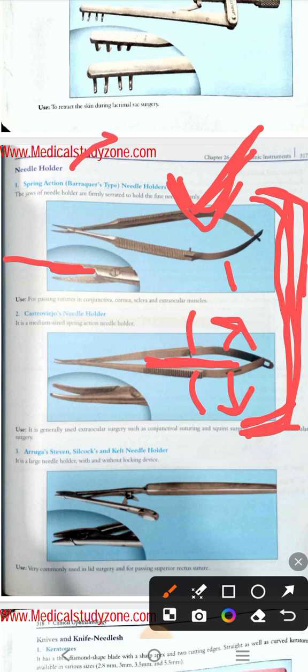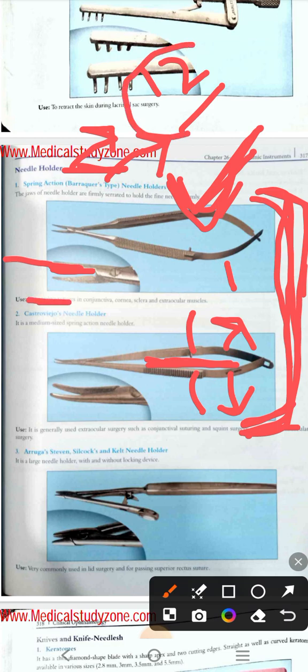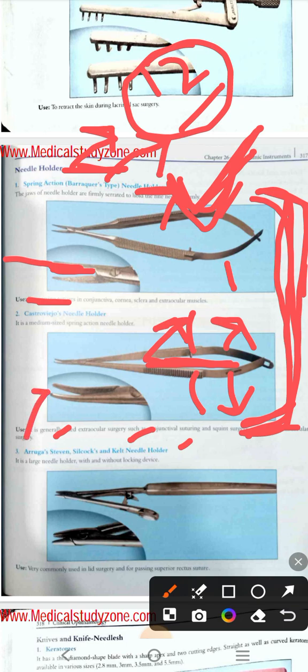When the two limbs are very close to each other with very little space between the limbs and blades, it is the Castro-Viejo needle holder — a spring-action needle holder. The other type is the Barraquer needle holder. 'Bara' in Urdu means large, so Barraquer is the larger one and Castro-Viejo is the smaller one.